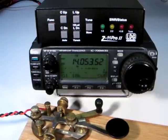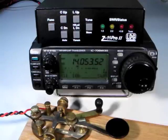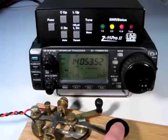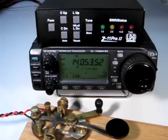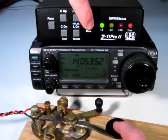Now that the Z11 Pro 2 is in semi-automatic mode, tuning will not begin unless you want it to, regardless of the SWR detected. Pressing the Tune button for one second while transmitting a carrier begins a memory tuning sequence where the Z11 Pro 2 attempts to retune from memorized settings for the given frequency. To force the Z11 Pro 2 to perform a full tuning sequence from scratch, press and hold the Tune button for three seconds while transmitting a carrier.